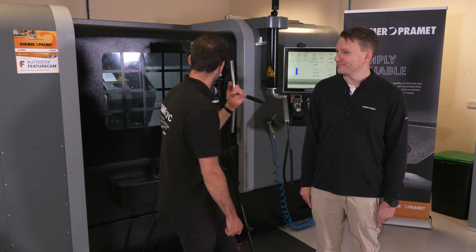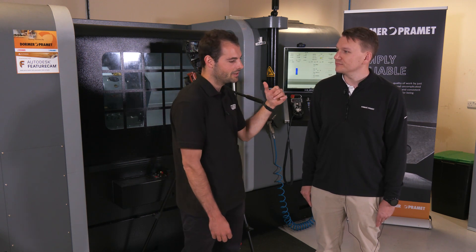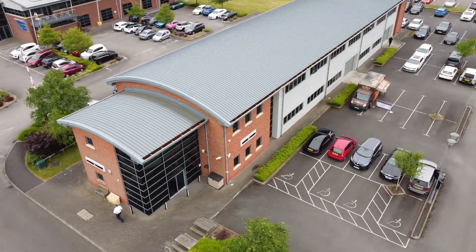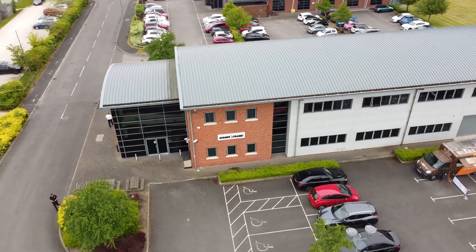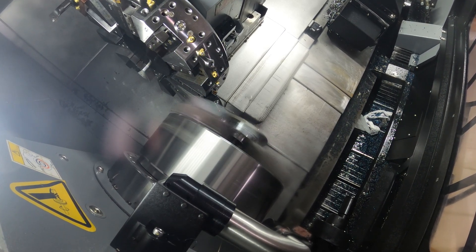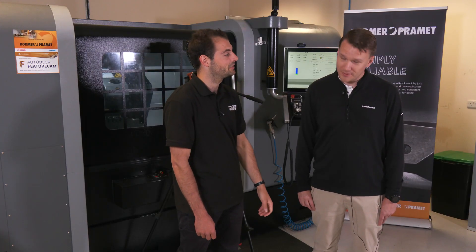If it were continuous cutting I'd go up to 0.45 or 0.5. We're showing this on the Herco machine here at the Dormant Primat Productivity Center in Chesterfield. The Herco has a very good spindle — we're pulling at about 10% load right now, as you can see. It's a good machine with good tools, a perfect partnership. At only 10% spindle load, you could really push the cutting speed or feed rate higher if you wanted to.